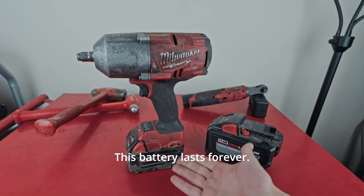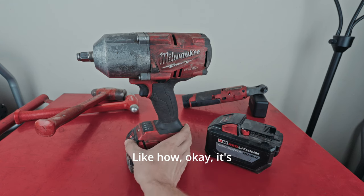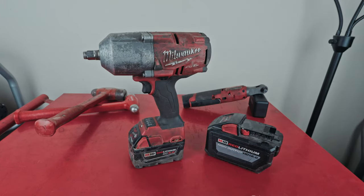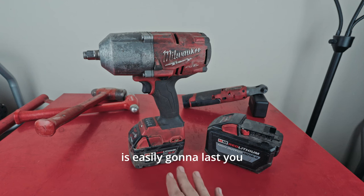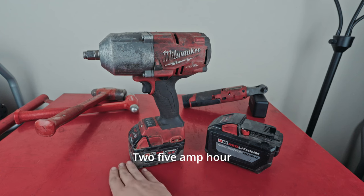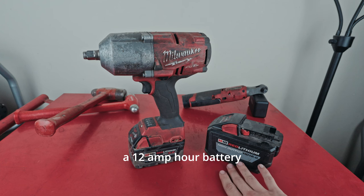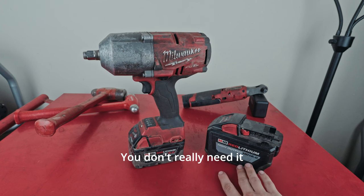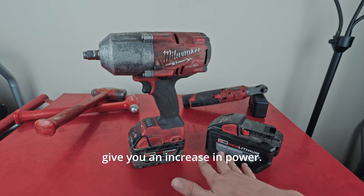This battery lasts forever — it lasts so long. It's halfway gone right now and I imagine for most people the 5 amp hour battery is easily going to last you a full day of work minimum. Two 5 amp hour batteries will do you just fine. The main reason to get a 12 amp hour battery is going to be for bigger equipment. You don't really need it for this impact wrench.